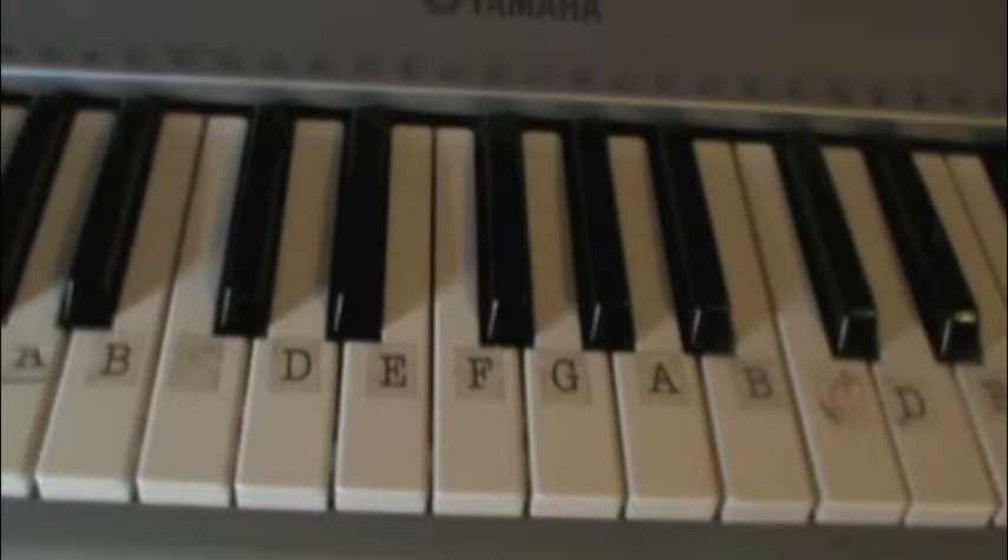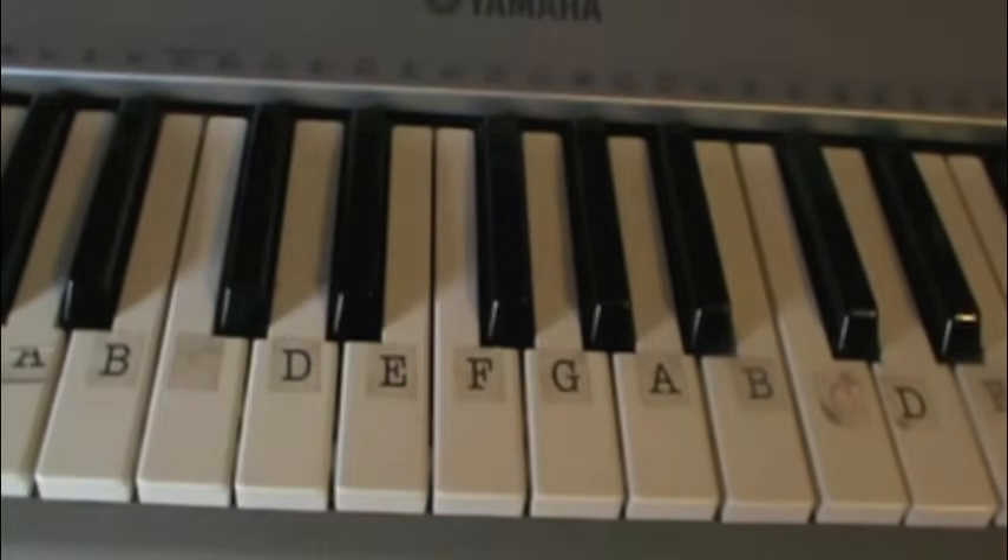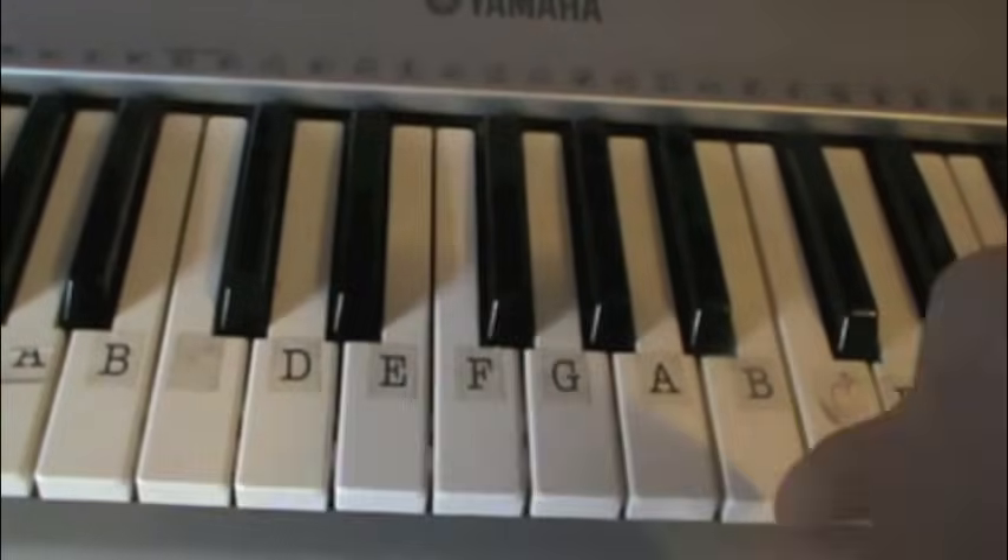I'm just debating whether you should hold the B key or play it twice — that's up to you. I think you should hold it because I think it just sounds cooler, but that's my opinion. When you put the first part and the second part together, you're going to get this.